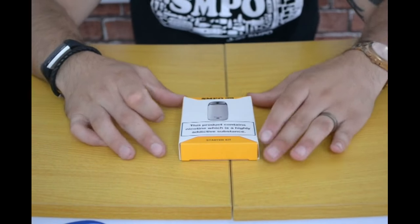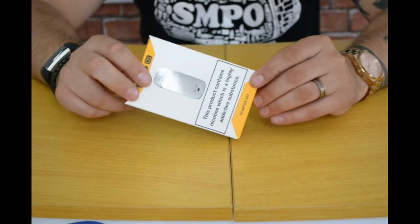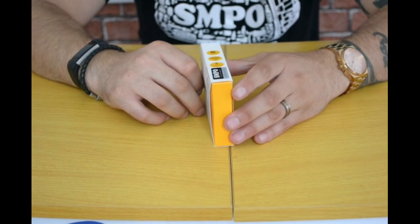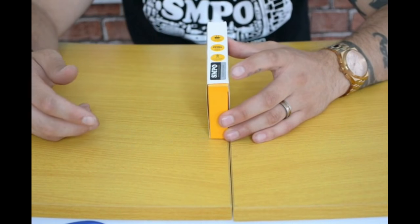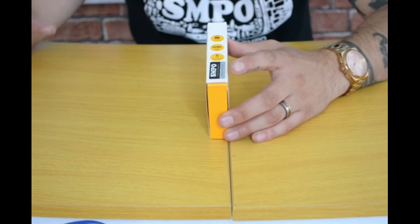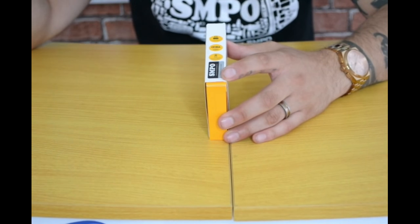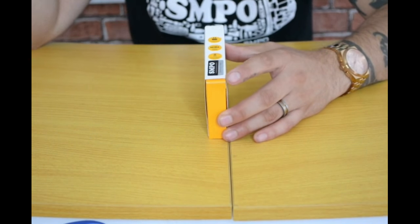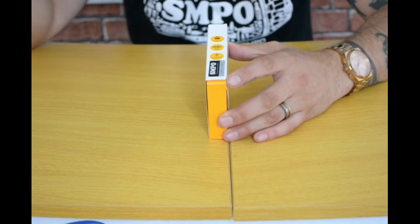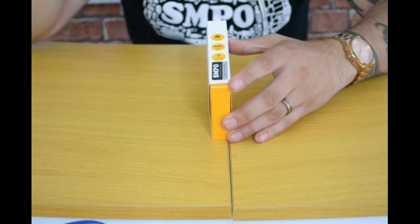So here is the SMPO OS pod system. A while ago I did the Innokin EQ, which upset me a little bit because I didn't get the performance I was expecting. They didn't tell you on the box or in the leaflet what coil it actually comes with — just that it's a half-ohm coil. After some digging, it turned out to be a half-ohm Plexus coil built in, and I'm sorry, but that coil didn't work well with that kit.